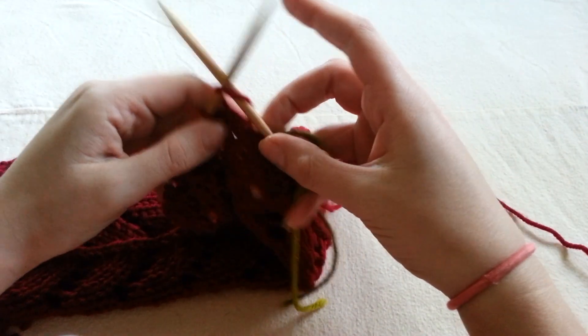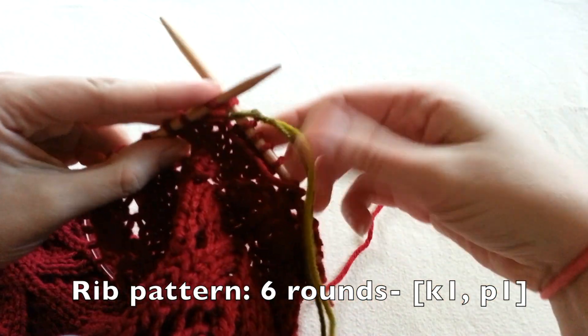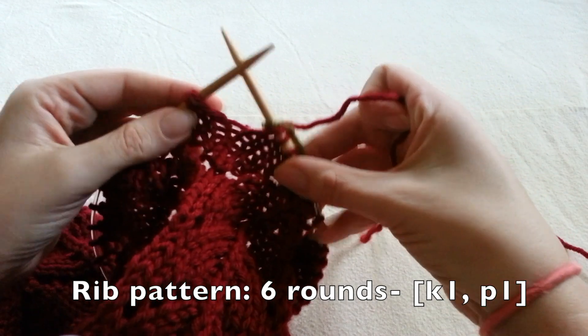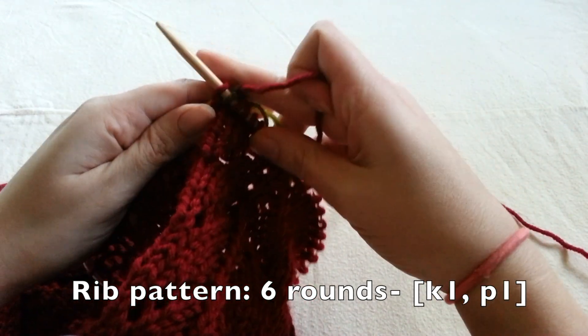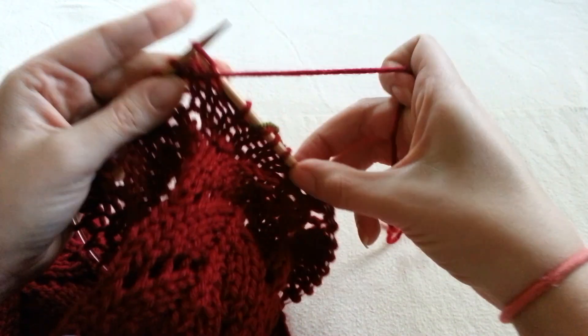Now it's time to do a ribbing on the top to match our ribbing on the bottom. I'm going to begin my 1x1 rib — knitting one, purling one — all the way around, and I'm doing this for another six rounds.